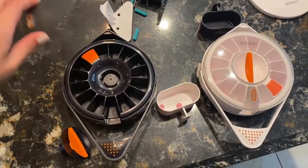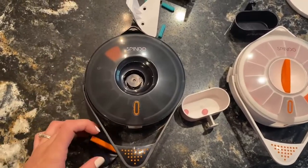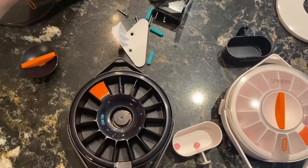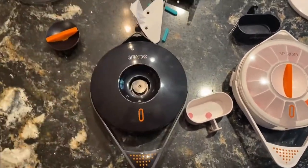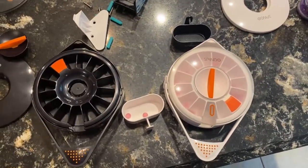Here is an up close view of the product itself. There's the clear case. Then you just fit that right in there. And then if you want a little concealment, you can use this — there's a black and white option here.